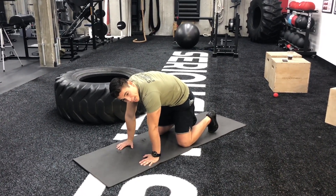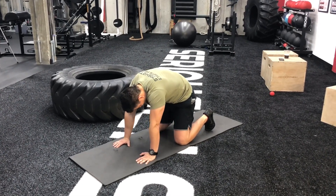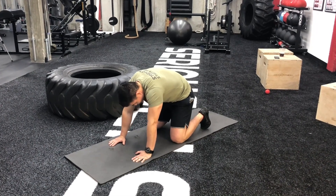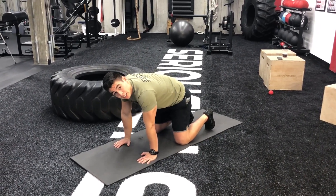If you have any pain, just stop. You're going to feel a nice stretch throughout that whole back as you come down. Once you come back out of that, we can go into the cow.